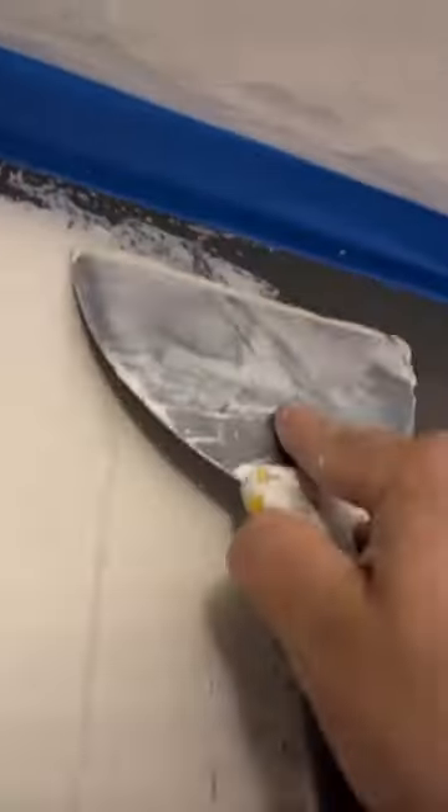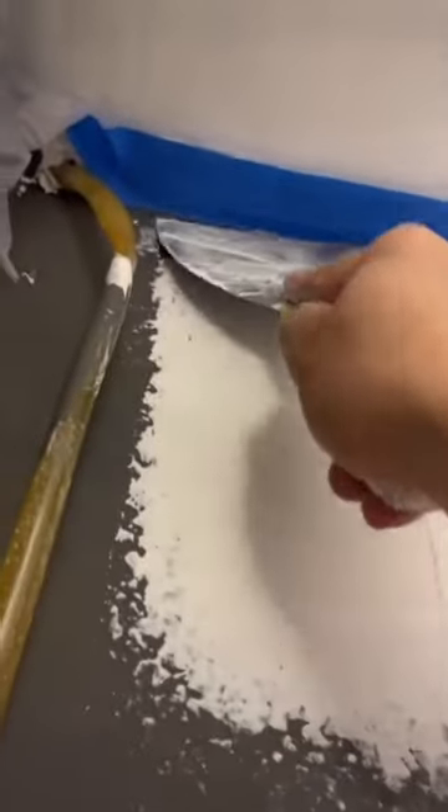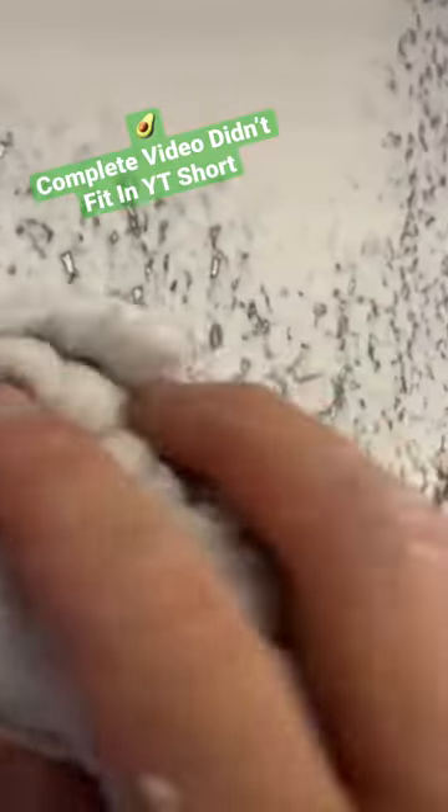After that, mix up a little bit more hot mud and apply it over the patch. I always say you want to apply the mud like you're spreading Nutella on your toast. After you apply the first coat, let it set for about 10 to 15 minutes, then go ahead and apply the second coat. Just make sure your second coat is not too thick — you don't want it to look bumpy.